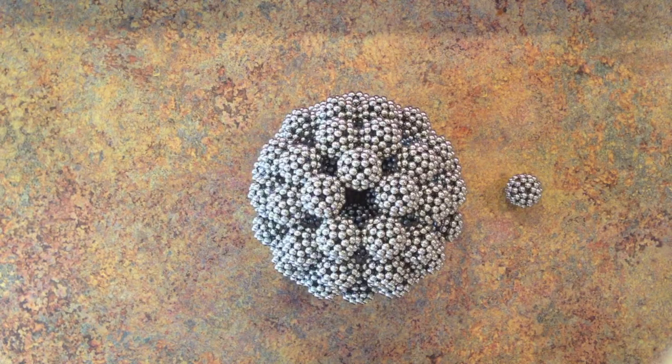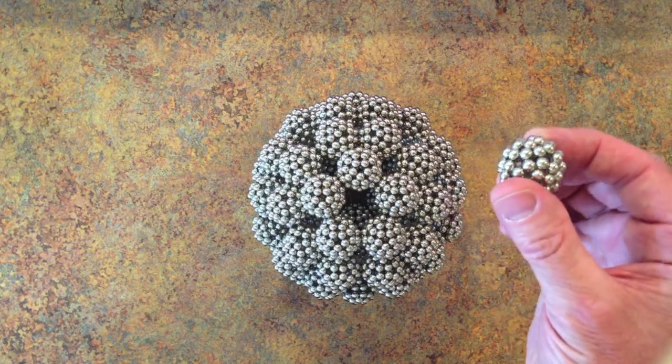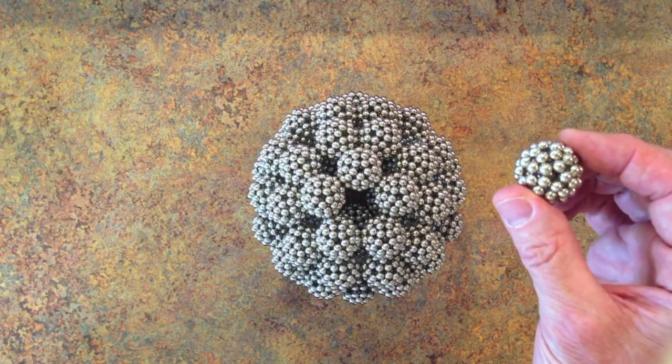Hello, everyone. This is a tutorial video showing how to build a hollow sphere out of 60 hollow mini spheres, each of which requires 60 Zen magnets.